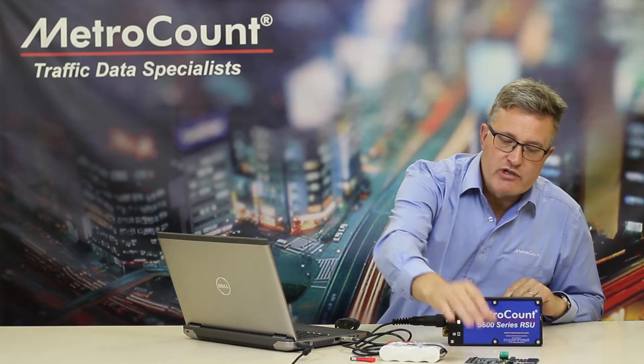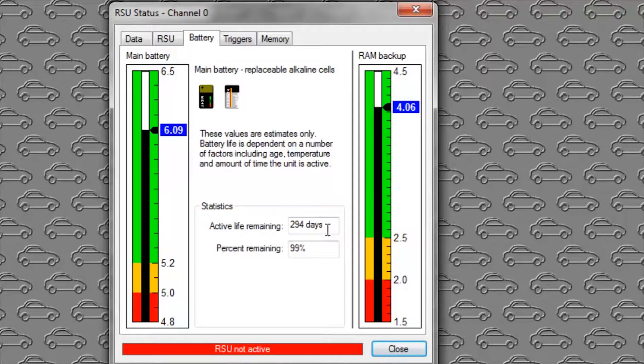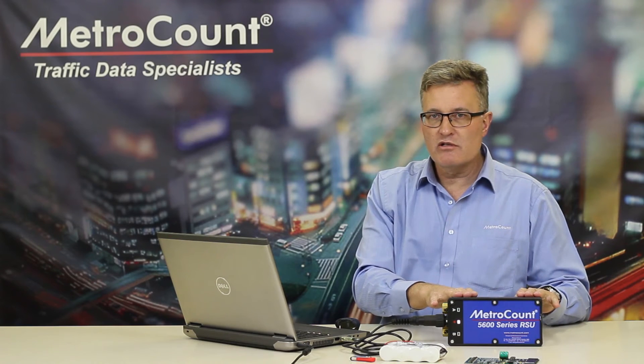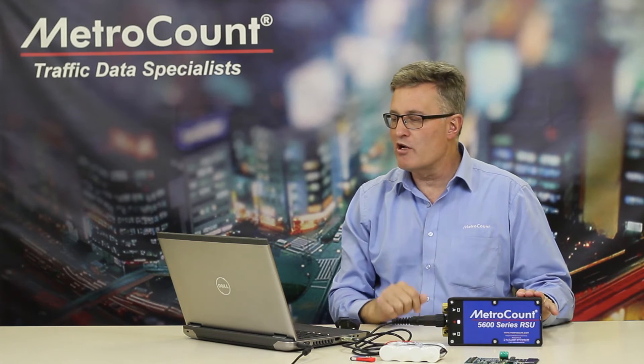So those are the two battery components. Your main battery should remain in the green zone, and it's pointing out the number of days remaining — 294 days. It's a brand new battery in this logger at 99% capacity. Now, that doesn't decay linearly — just bear that in mind. These numbers are based at 25 degrees Celsius, so you'll get a little bit lower battery performance at lower temperatures.